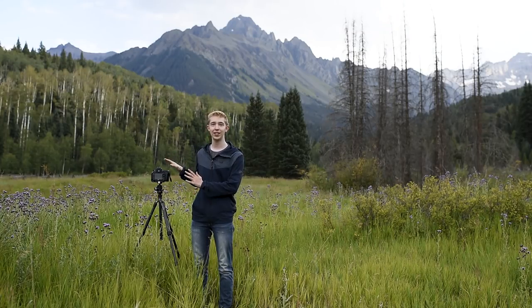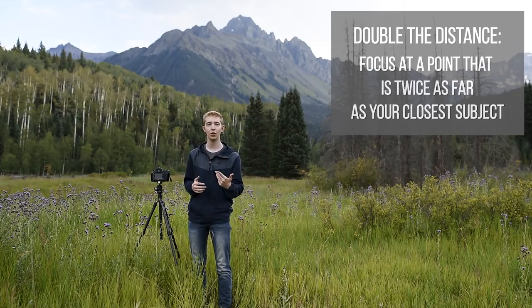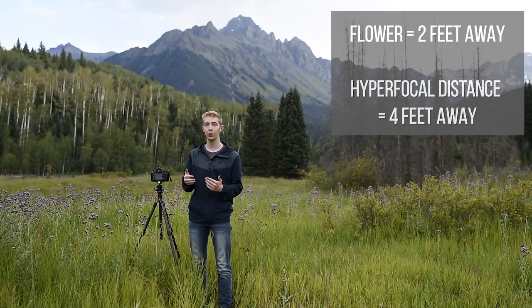For example, in this scene the closest element that I still want to appear sharp is a flower, and it's about two feet away from my camera. Thanks to the double the distance method, I know that I need to focus at exactly four feet away. If I focus at four feet away, then everything from that flower to the mountain in the background will be as sharp as it can possibly be.